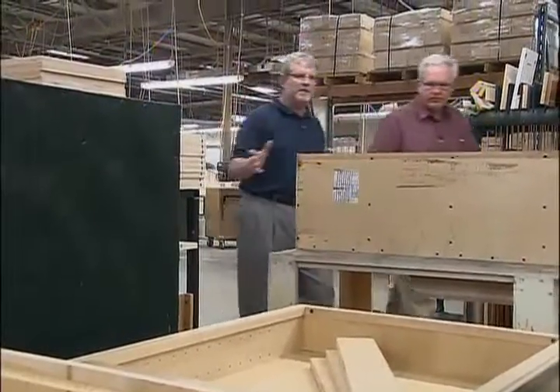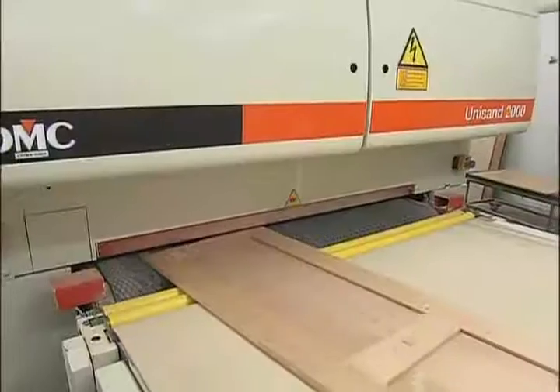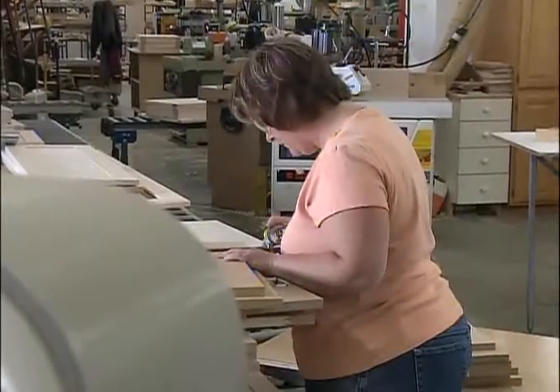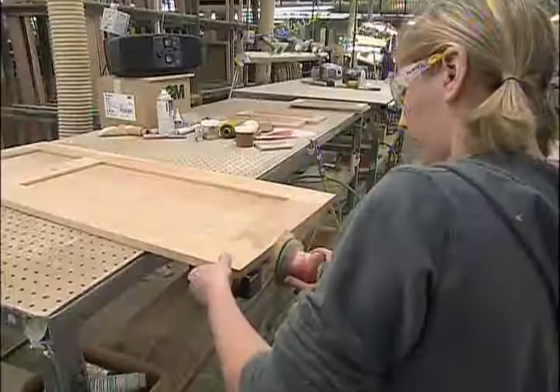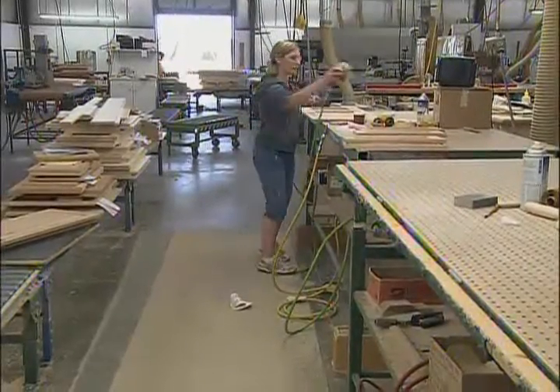At the same time, they're doing face frames and drawers and getting them all ready for sanding. Of course, we have the machinery that does all the major sanding, but then we actually take and inspect it, putty any imperfection, and hand sand every piece. The sanding process is what makes a great finish.